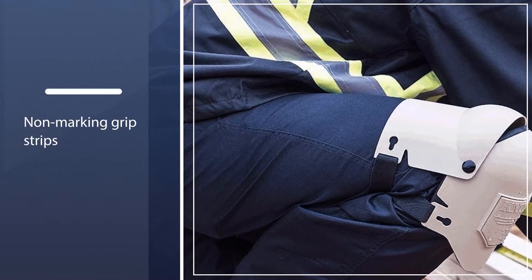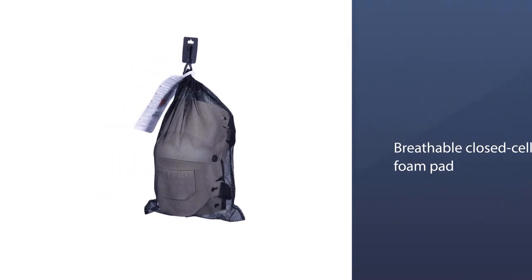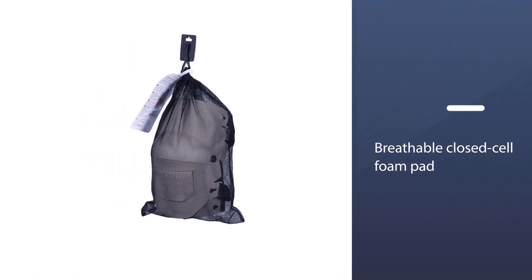Moreover, it features non-marking grip strips to enhance your grip without damaging the surface. To provide comfort to your knees, the pads feature a half-inch breathable closed cell foam pad.